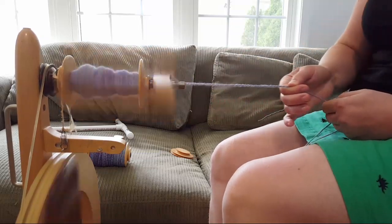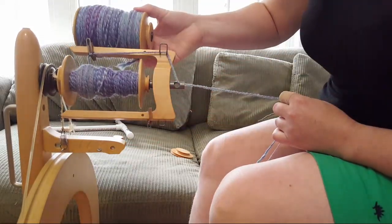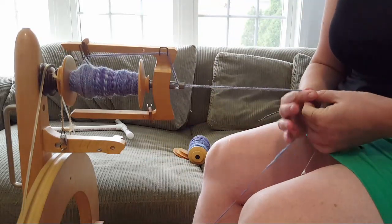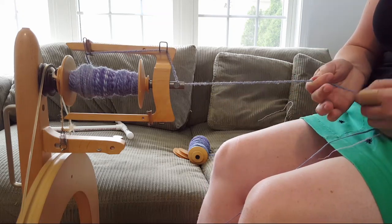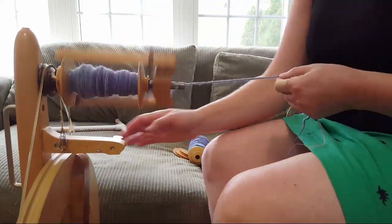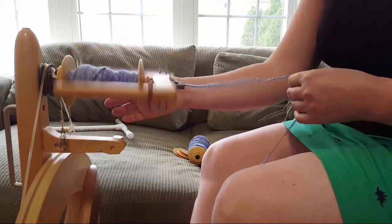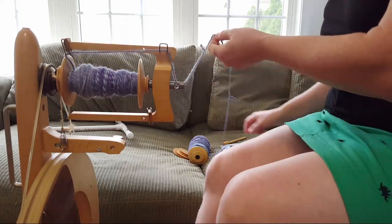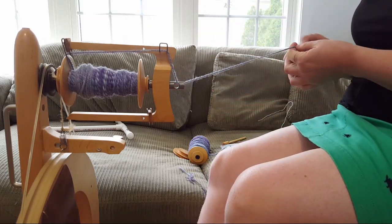We are approaching the end of the second bobbin. All right, come on — I'm getting too much twist. I got a clip and I do have another bobbin ready down here.